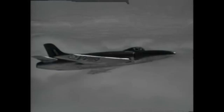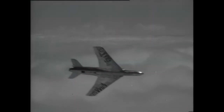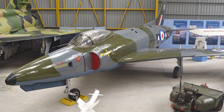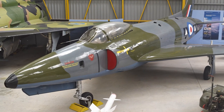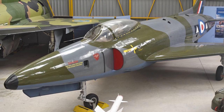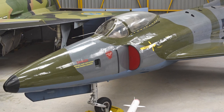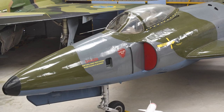The Supermarine Swift entered service in February 1954 and became the first swept-wing aircraft of the Royal Air Force. The Mark 1 and Mark 2 suffered many problems, while the Mark 3 and 4 were improvements, but all fighter variants were withdrawn from service after a short time. The failure of the Swift became a national scandal in early 1955. In 1961 the Swift left RAF service, having never seen combat action, with only 197 out of 497 ordered aircraft produced.